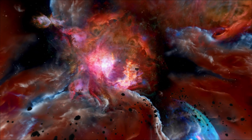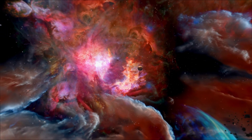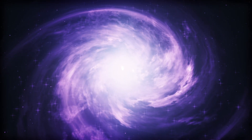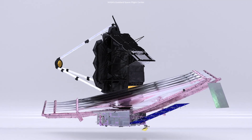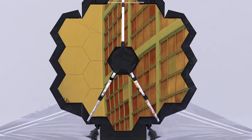The James Webb Space Telescope will be able to image the universe as deeply and powerfully as possible. NASA wanted to use the telescope to observe galaxies that are very distant, at over 13 billion light-years away from us. And to see such far-off and faint objects, Webb needed a mirror — a large mirror.